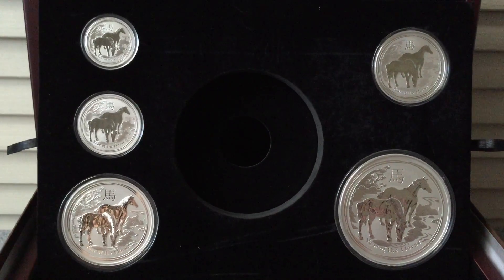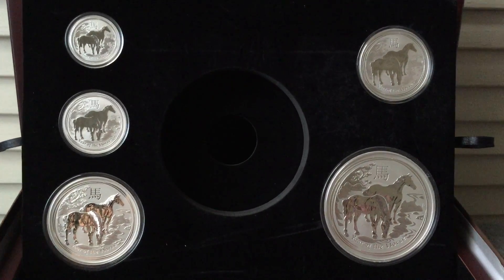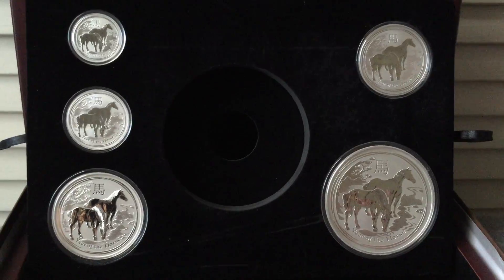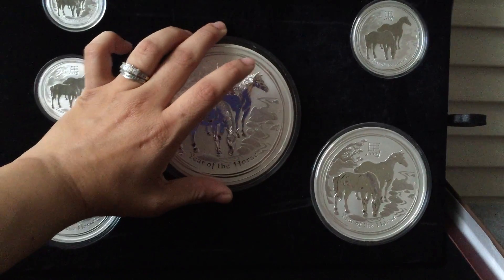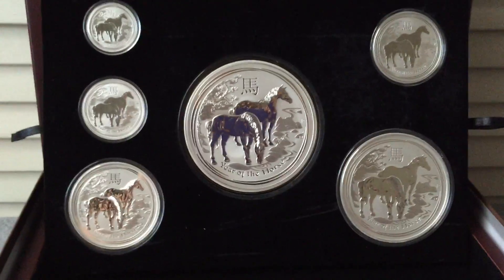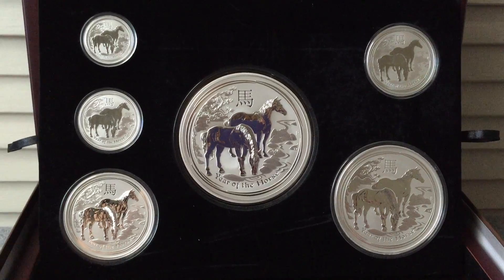The Series 2 Lunar Horse. As you guys can see, there is a hole right there in the middle where the kilo coin is supposed to go. I have all the sizes and I have been waiting for the last piece and it's finally here. It was amusing when my daughter was trying to hold the 10 ounce coins because they're a little big for her. It's going to be interesting to see her try to hold the kilo coin, but I know that she's going to love it.